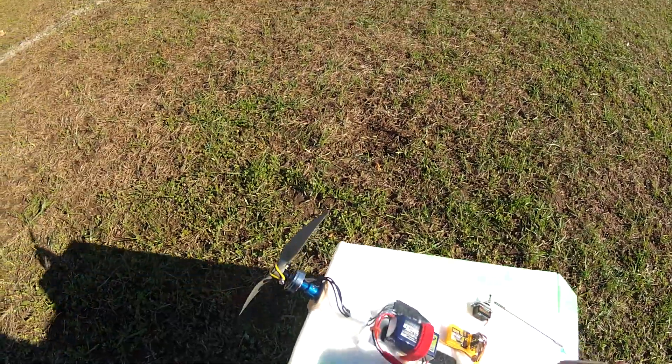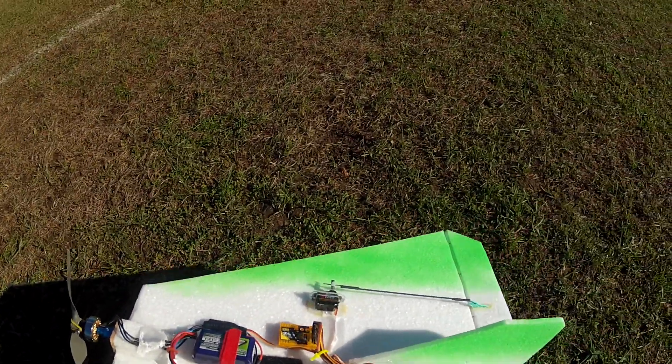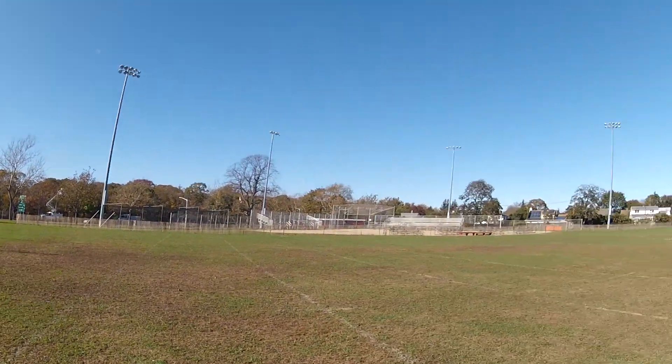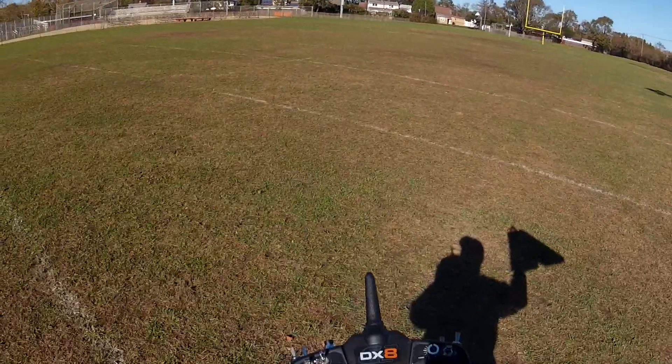This plane flies really well and this is kind of a maiden flight since I haven't flown it in some time, but I think it should fly well. A couple clicks of up trim, gyro set on minimal settings, and it should be okay. Let's see what we got.